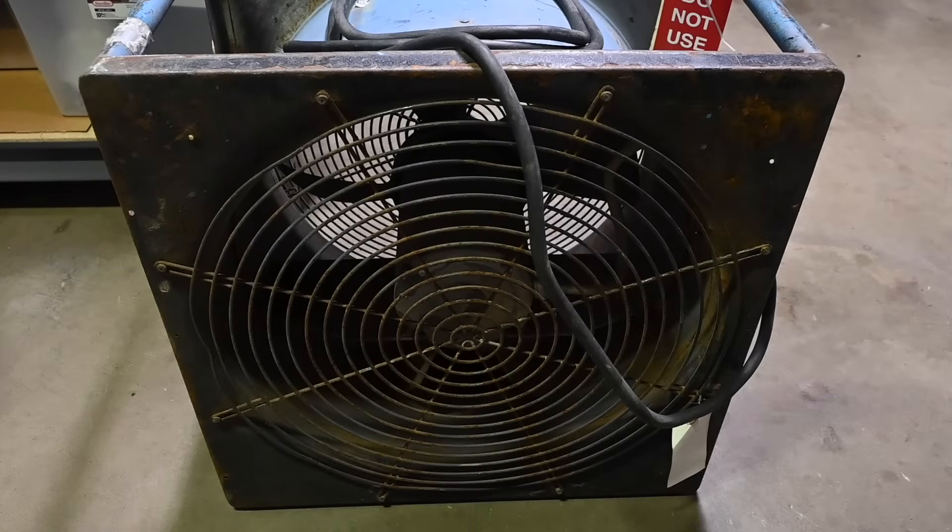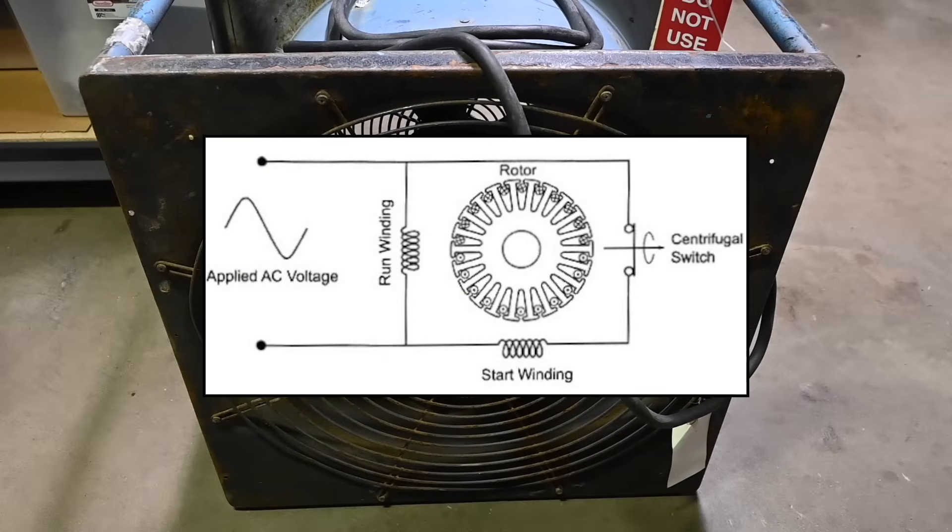The resistance measurements are not completely conclusive, because for example the motor might have a defective start winding or defective centrifugal switch that would prevent it from starting, and resistance measurements can't detect those faults. This motor does not use a capacitor for starting or running — some AC motors use capacitors in the start or run circuit, but not this one. This motor has two types of windings: the run winding always connected to the AC line, and the start winding only connected while the motor is starting. There's a centrifugal switch inside that opens once the motor reaches a certain operating speed, taking the start winding out of the circuit and leaving just the run winding.